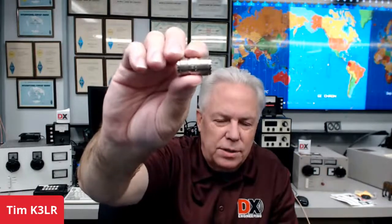From the K3LR mailbag this week — I had referenced a connector known as the PL258. What is a PL258? The PL258 is a double female — it has two female ports on it so you can join two male connectors together. The question was, how much loss does this introduce to your system? The answer is very, very small — very little loss.